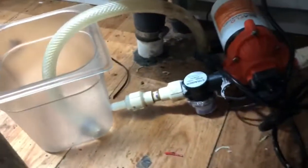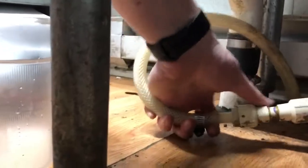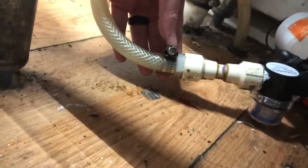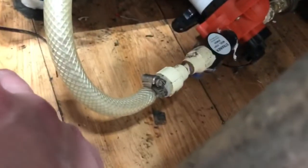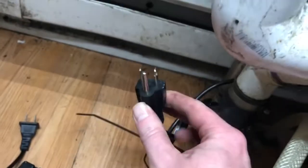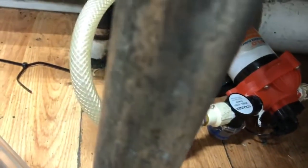All right, we've got it all tightened up. Now the only thing left to do is reconnect this hose, then tighten it back up with our screwdriver. Everything is buttoned up, so now we've got to plug her in. Water's pumping.